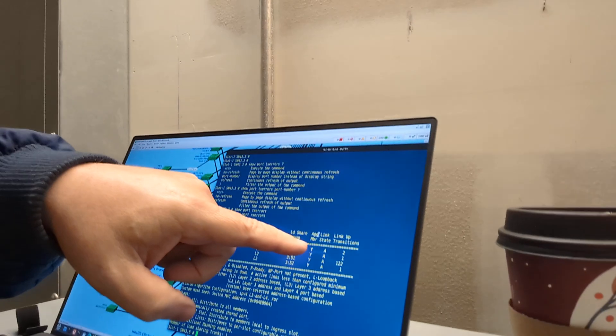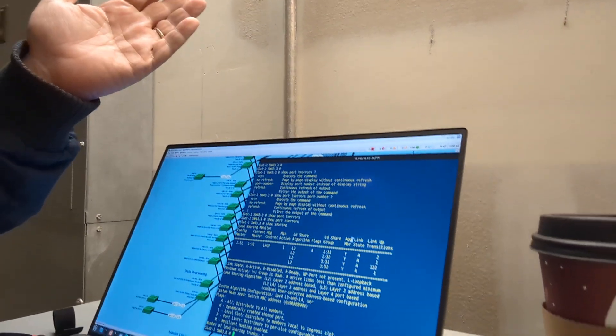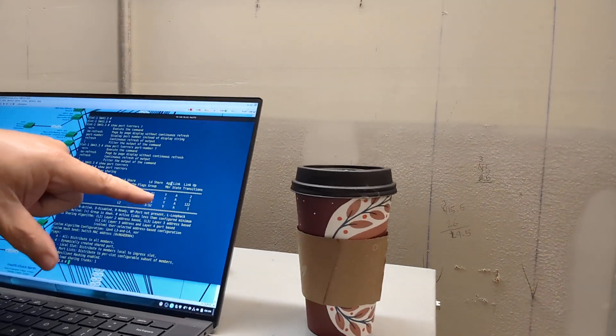After I saw the link light come up I double-checked, and sure enough — if you look, we've got four members of this LACP, or 'shared port' in EXOS — you'd call it a trunk in Cisco. All four members of that shared port came up and they've stayed up. I can see it's a problem child though, because this last number is link-up transitions, and there's 122. So I'm going to zero that number out and keep my eye on it. Might have to replace that fiber patch cable and see if that does it.